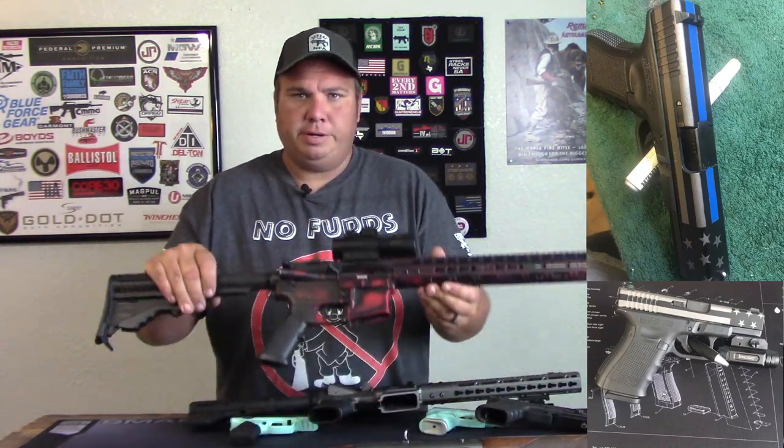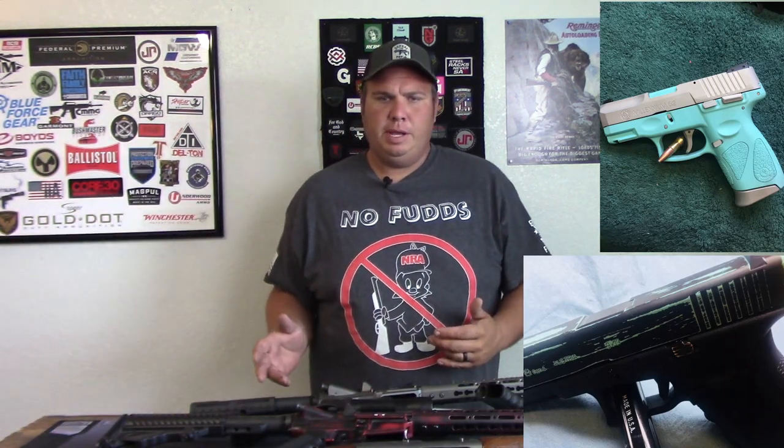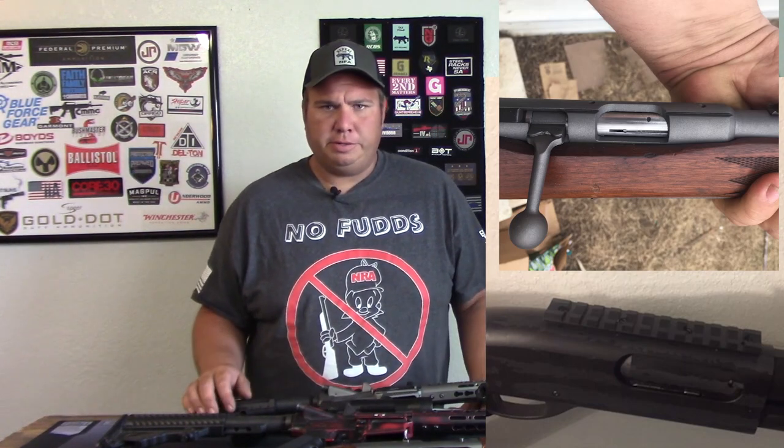These are just some of the guns I've Cerakoted, and over the next few weeks I'm going to go over the step-by-steps on how to do Cerakote. The next video will be getting it prepped and ready and we'll go from there. So if that's something that interests you, make sure you subscribe so you get to see them.